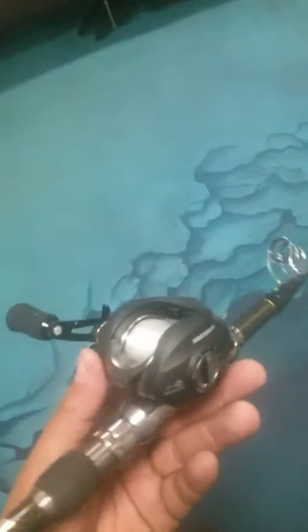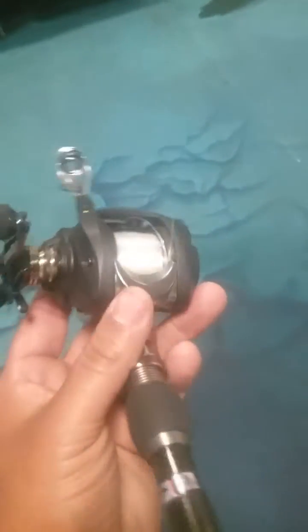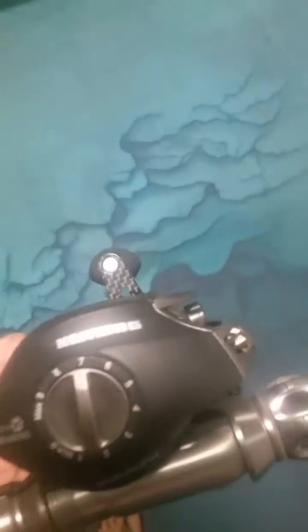Super, super comfortable. Nice, clean look on it. Carbon fiber handle, carbon body. And really, for 50 bucks, you can't go wrong with this reel.